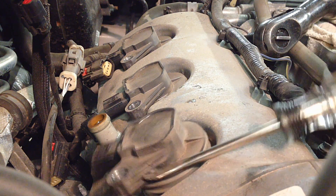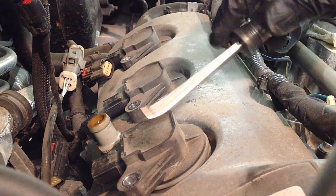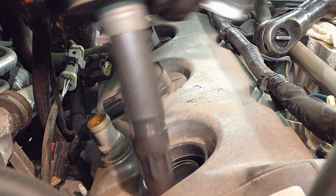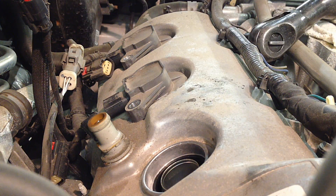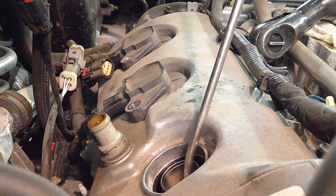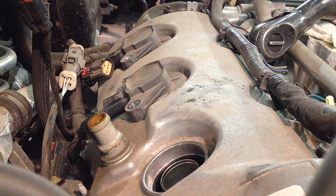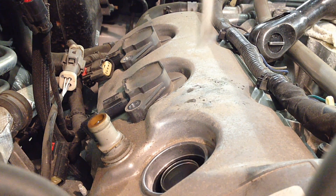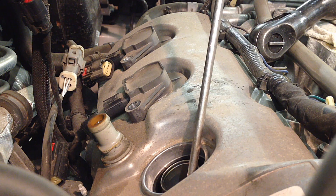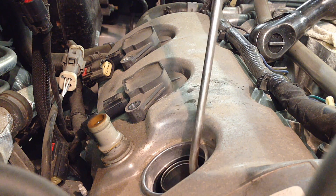That'll break its seal because these do stick in the head pretty good. Then you can pull it out. After that, if you have air, blow out this area and then down into the well so we can make sure there's nothing in there that might fall in the cylinder when we pull that plug out.